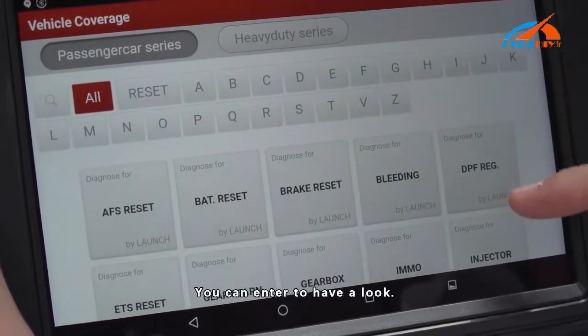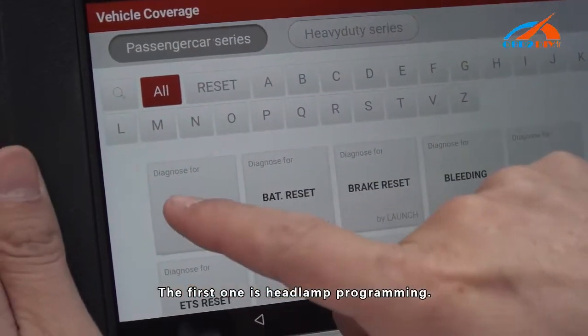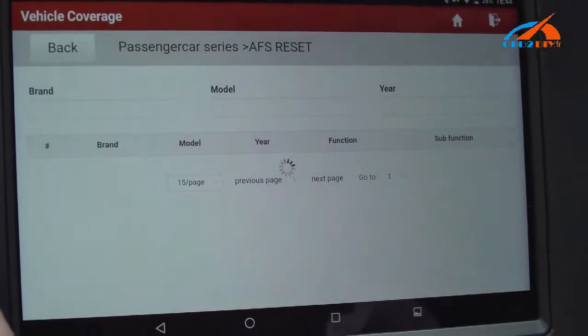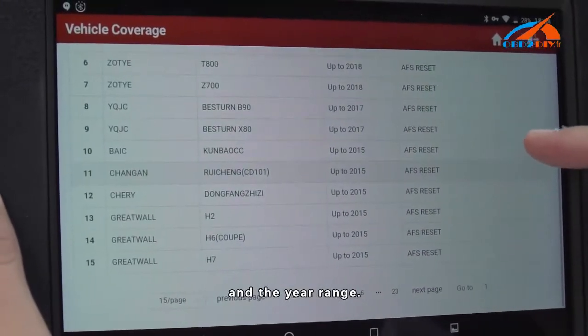You can enter Vehicle Coverage to have a look. Click on it — the first entry shows programming options. These are the workable models and their year ranges.